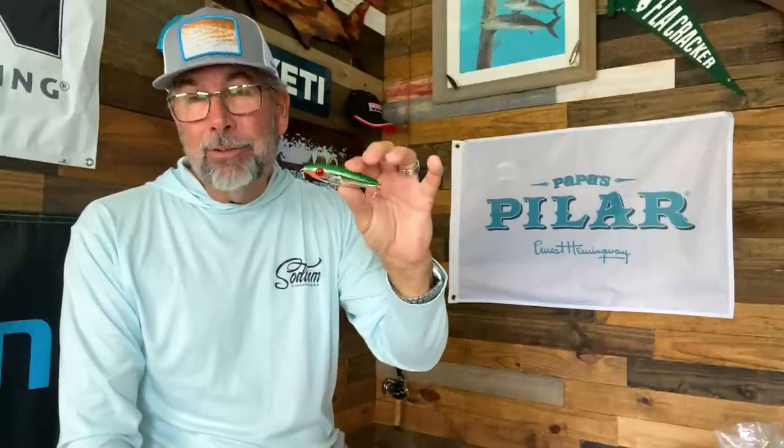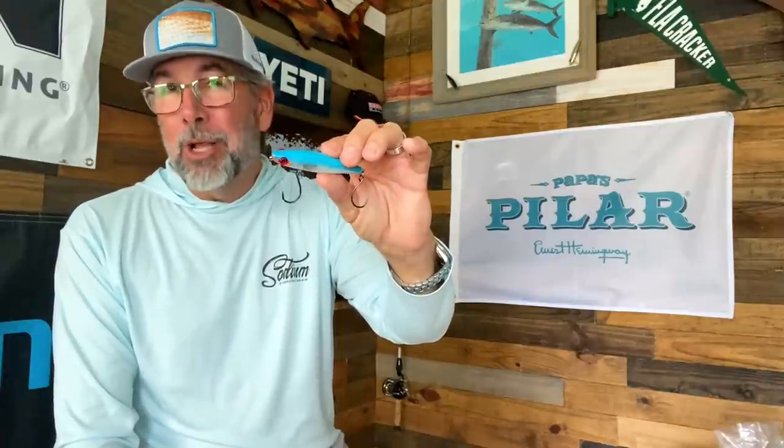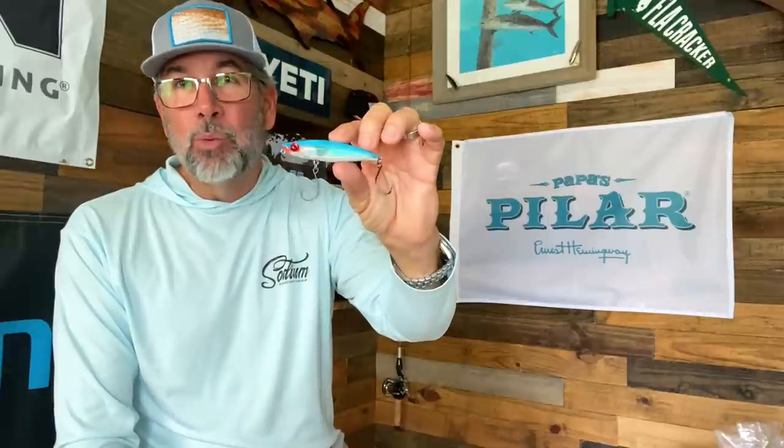Then there's colors like this — green and silver. Roland caught his on blue and silver. You can see the bright chin and loud rattle in this one. These are the types of colors that work great during the middle of the day. One of my favorite colors that really blends in super well when you have spooky fish or you're fishing shallow is this almost royal blue back — almost like a blue-black herring — silver sides and white belly. That's a great color.